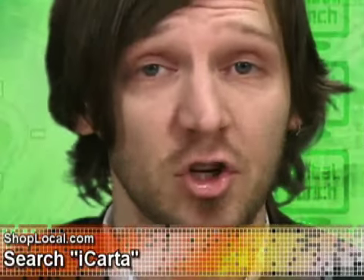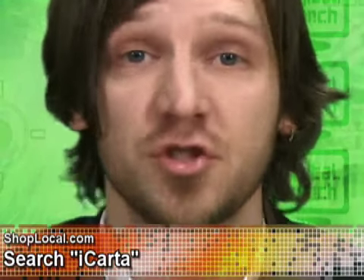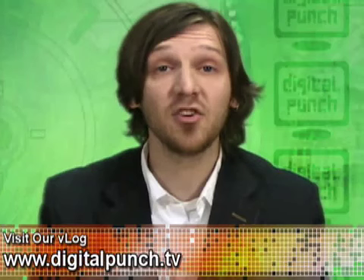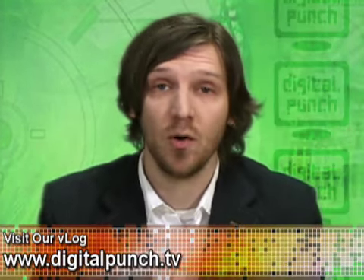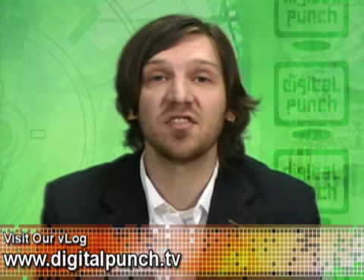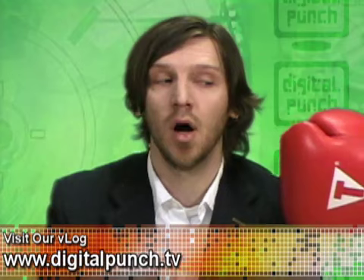If you'd like to enhance your loo experience for only $99.99, go to shoplocal.com and type iCarta into the orange search box. That'll do it for this episode of Digital Punch. You can find us at digitalpunch.tv where you can see show information, links to stuff we review, and a whole lot more. That'll do it for me. I'm punchin' out. Oh, no!